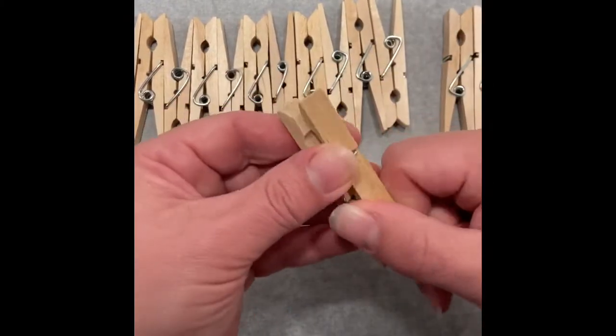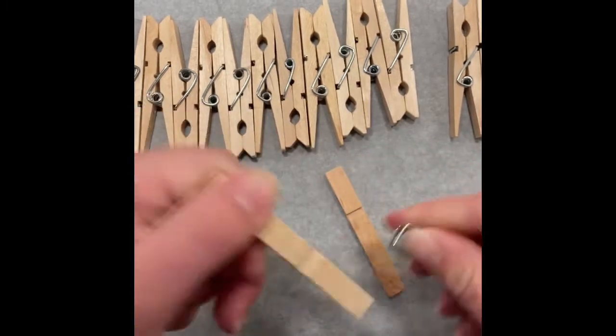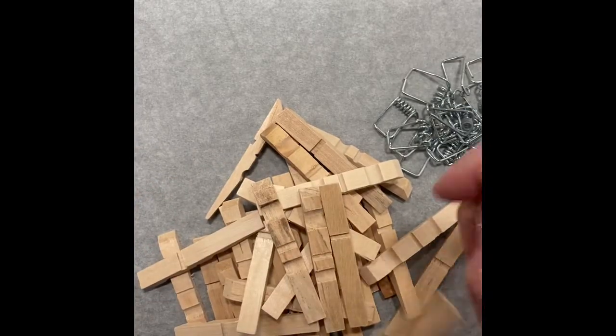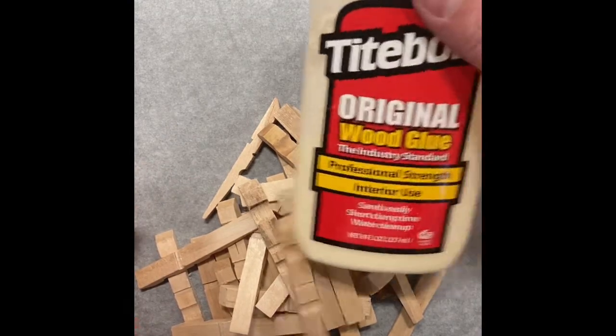To begin, you're going to disassemble about 10 clothespins. Super simple — just pull them apart and that little spring should just slide right off. After you're done disassembling, put those springs to the side for later. We can make something with those.